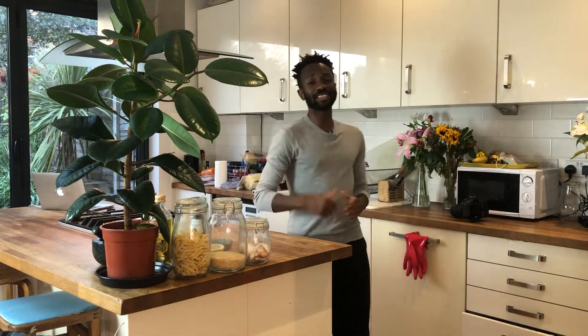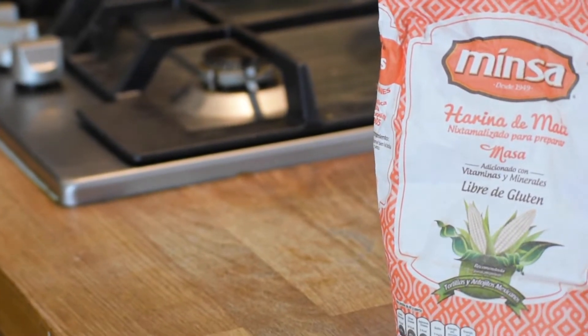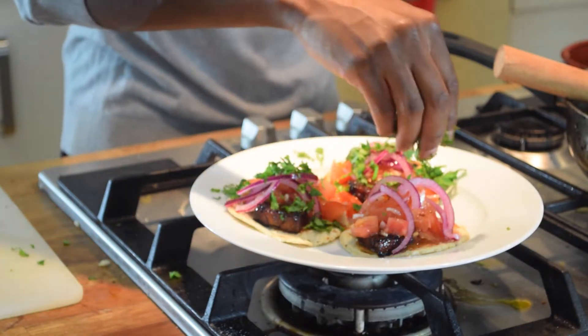So Munch Club members, this is what's on today's menu. We're combining the tastes of Asia with the flavours of Mexico. I'm talking about honey and soy pork belly tacos. Looks incredible, right? Let me show you how to make it.